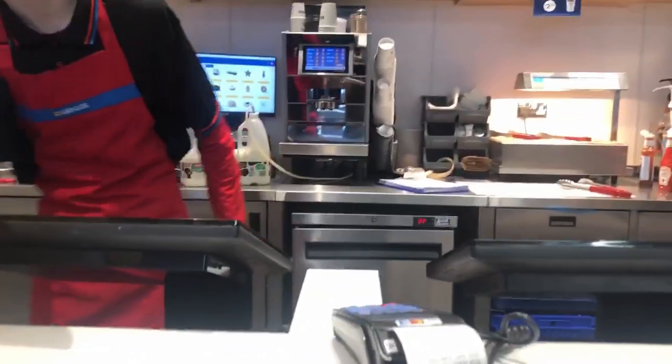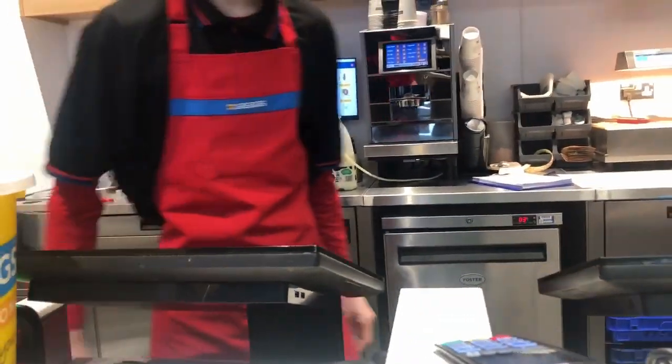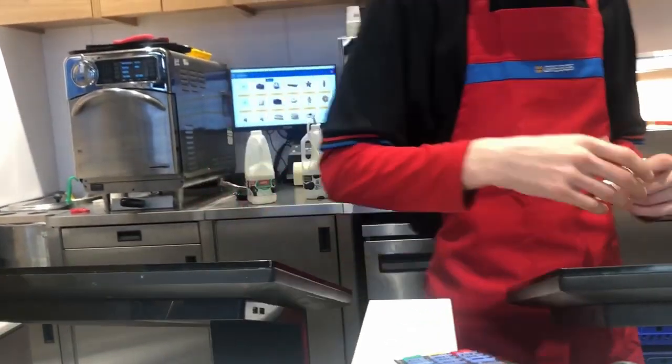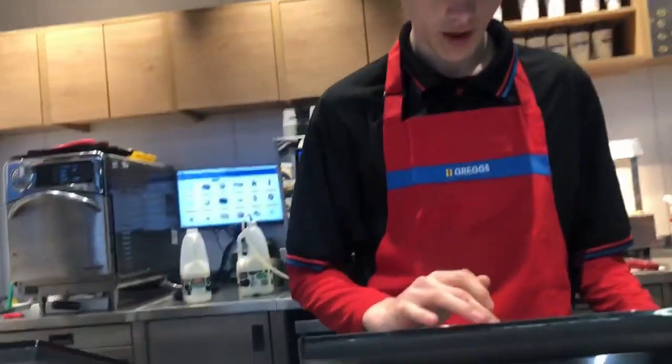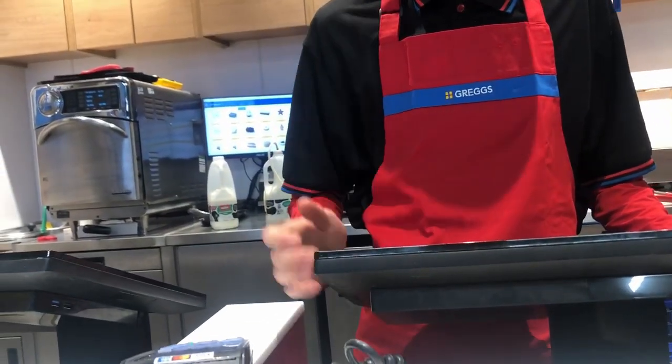I'll have a bacon and sausage roll, red. And a regular latte, please. Yeah, how much is that? Sausage and bacon roll, red, and a regular latte.